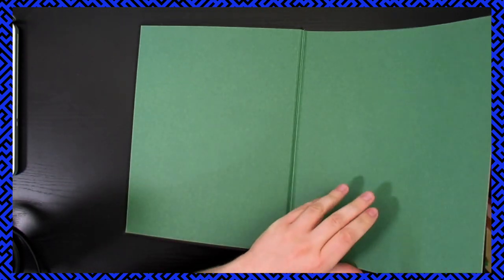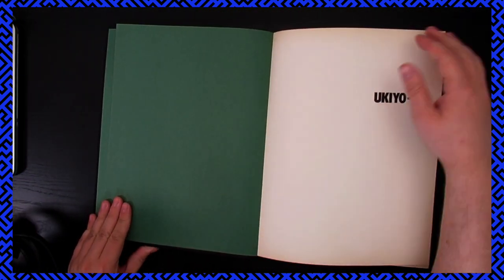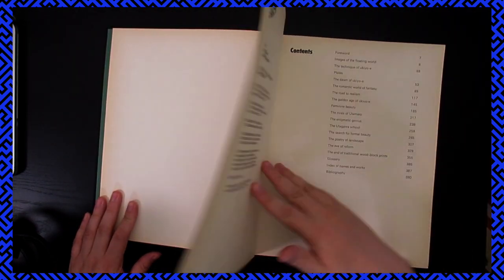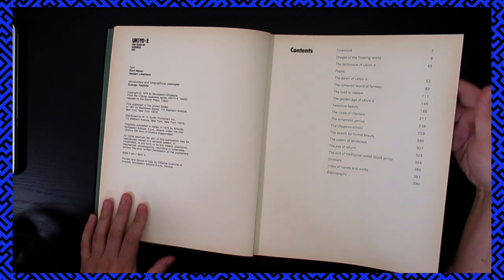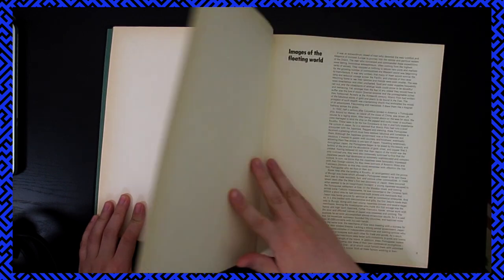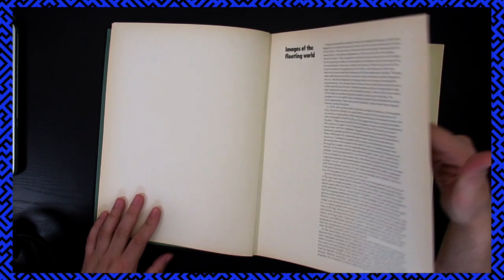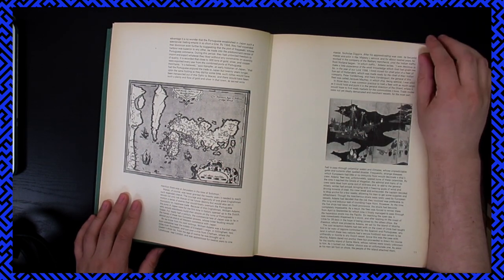Got some nice endpapers. I got this on Thriftbooks — I was just browsing around. It's focused on ukiyo-e drawing, or pictures of the floating world. I really love ukiyo-e. A lot of the portraiture and woodcut print landscapes are just so beautiful to me.